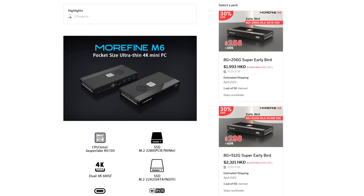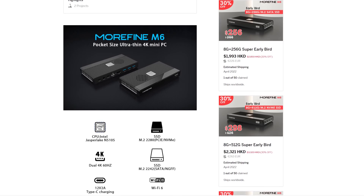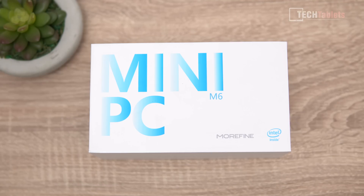It is from a company called Morefine — their M6. The early bird price on this configuration is just $256 US. You can get a model with 512 gigabytes of storage, and if you need more than eight gigabytes of RAM, there's even a 16 gigabyte model with up to one terabyte of storage.